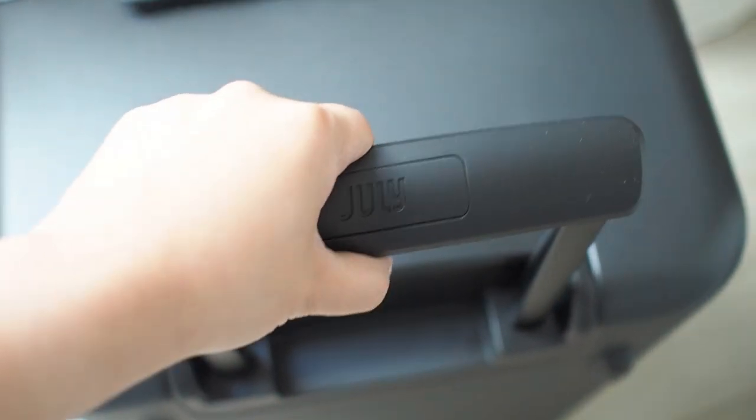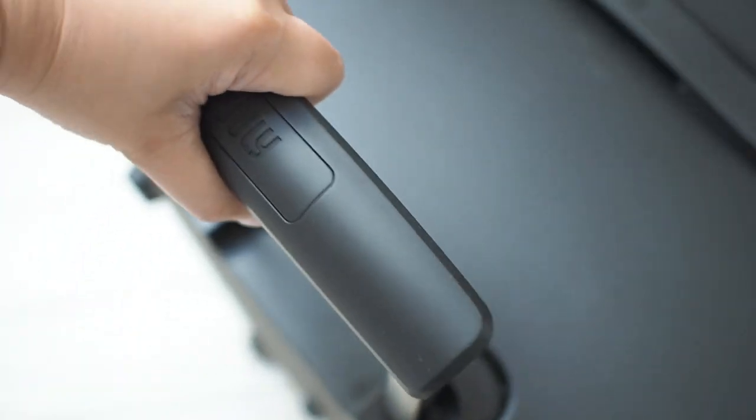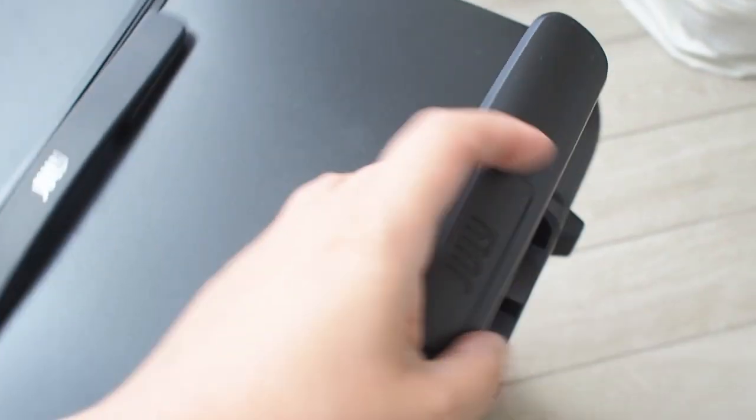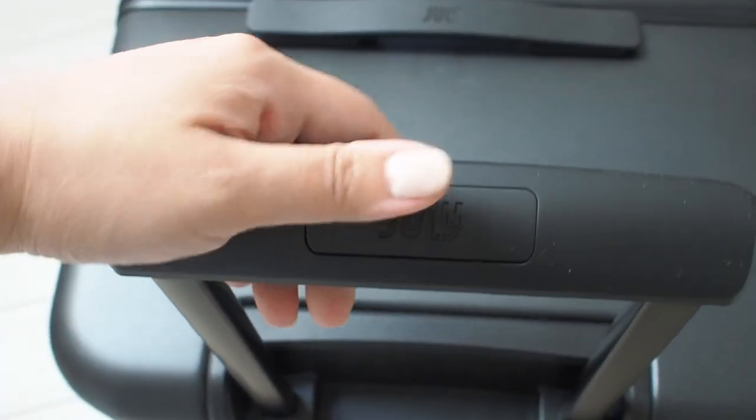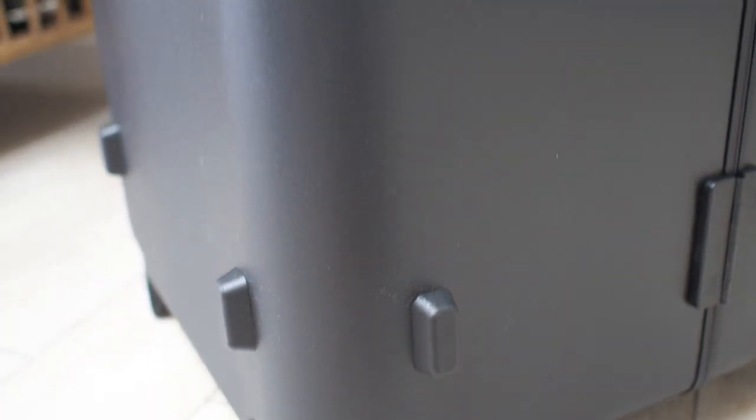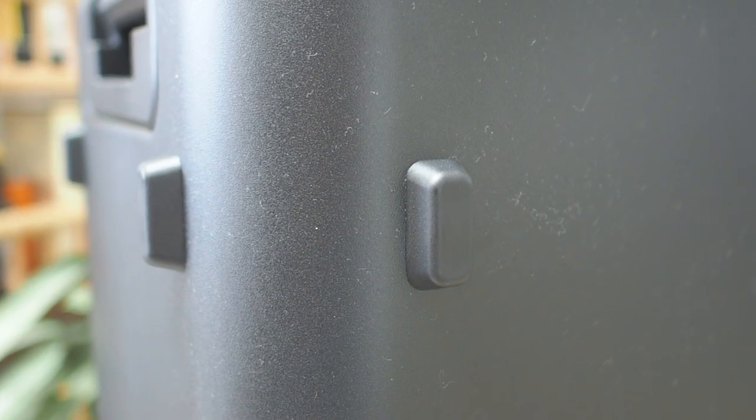I also appreciate that the metal bars for the matte black trunk are also in black for a more streamlined look. If you opt for a lighter-colored trunk, the bars will be in steel color. That covers most of the external areas and aesthetic of the checked trunk, and since we're going on vacation in a couple of days, let's set our code on the latch locks, open the luggage, and go through what's inside before we start packing.